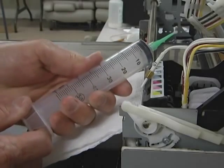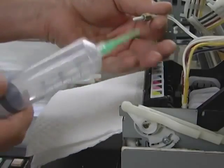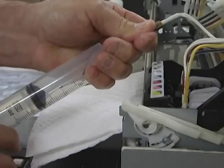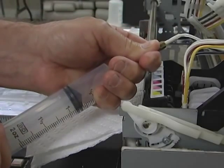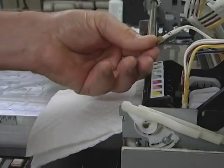Taking the syringe provided with your package, fill the syringe with air, then slide the ink tube into the syringe. Using your thumb and forefinger, press the two tubes together, securing the connection. As you press air into the tube, the remaining white ink will drain back into the ink bottle.